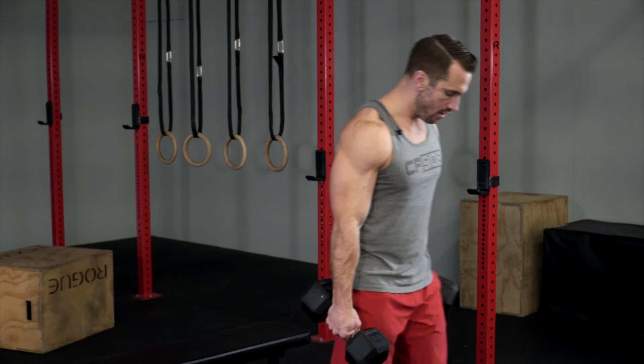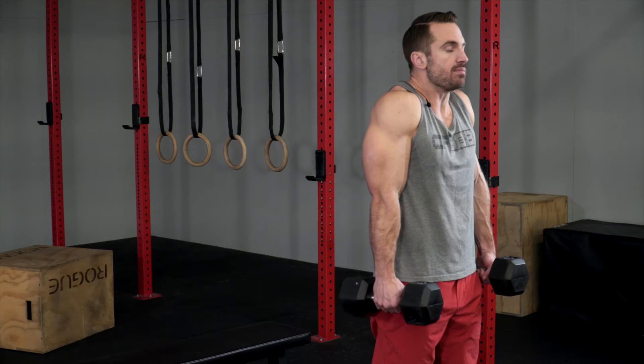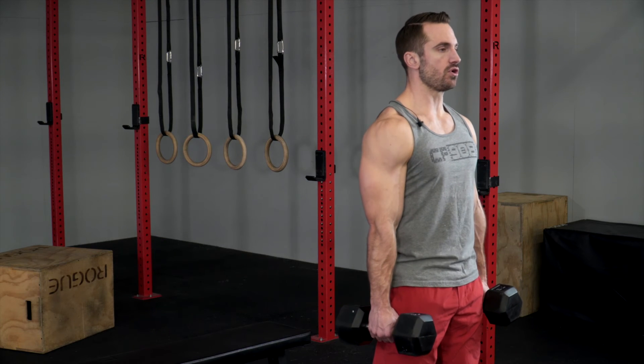We're gonna start by getting our feet directly underneath our hips, standing tall, shoulders down and back, and then we're gonna shrug those shoulders up nice and high, keeping the arms straight and then lowering with control.